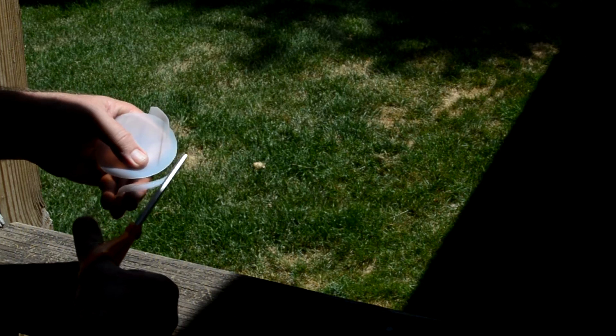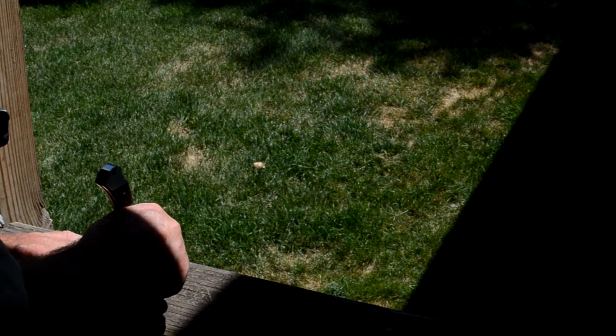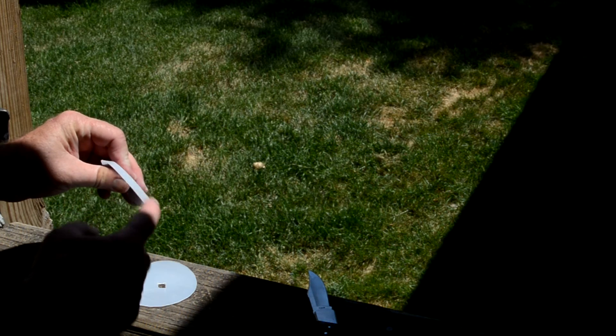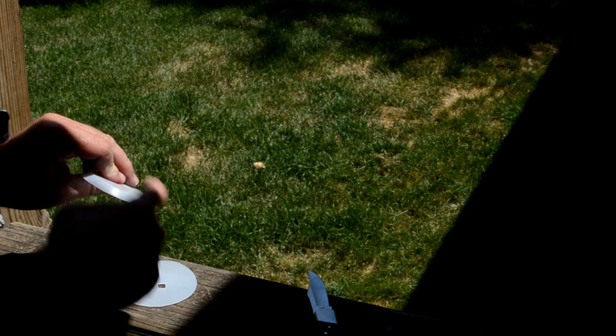You can use any plastic container — a butter container, cottage cheese container, anything like that. Then all you need to do is take your knife and cut a small hole in the middle, and that's all you have to do. Now some of these have a detent in them, and those are the ones I prefer — it gives me a little bit of water shed.